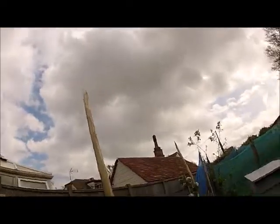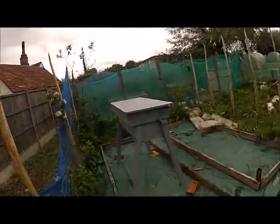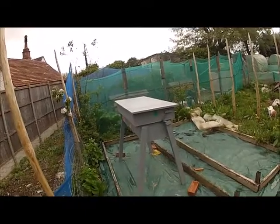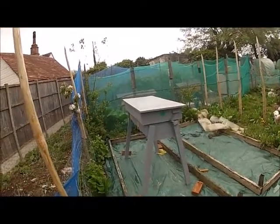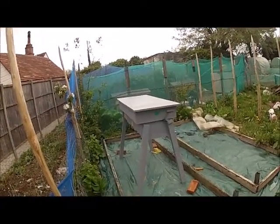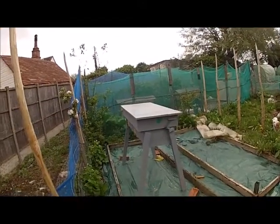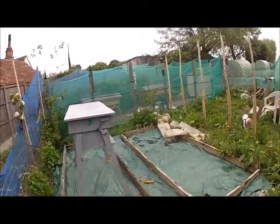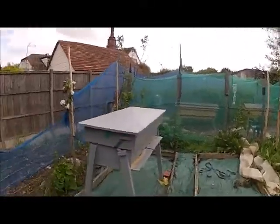Hiya from the Secret Bee Garden! I've just come over today because we've had a couple of days of bad weather, and the forecast is the same for tomorrow and I think the next day. So I thought these bees might need feeding, as it's a relatively new colony.